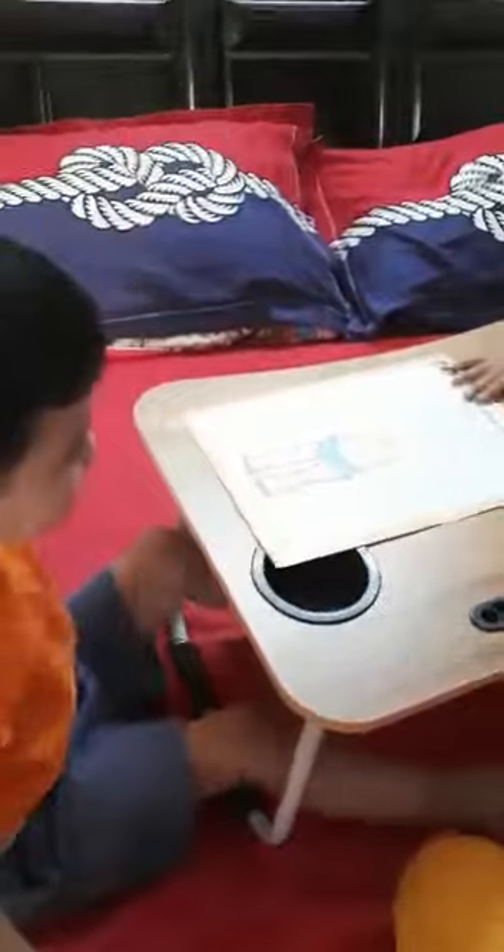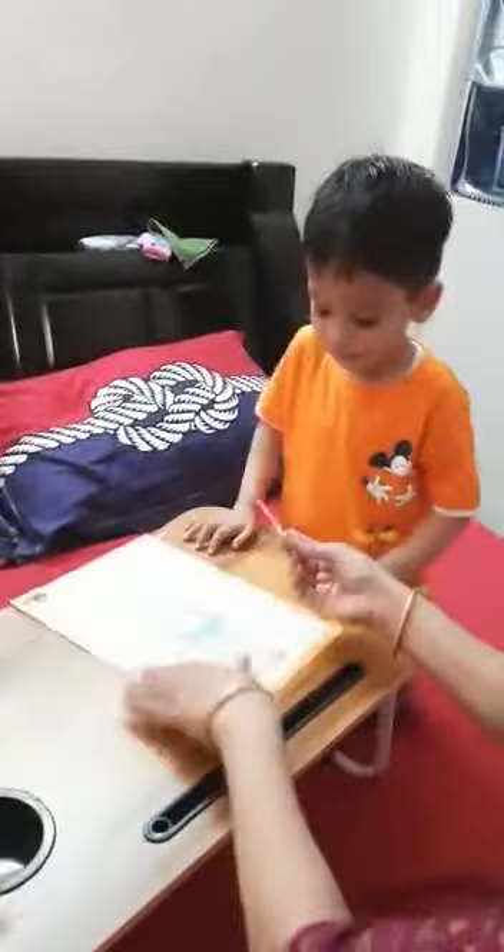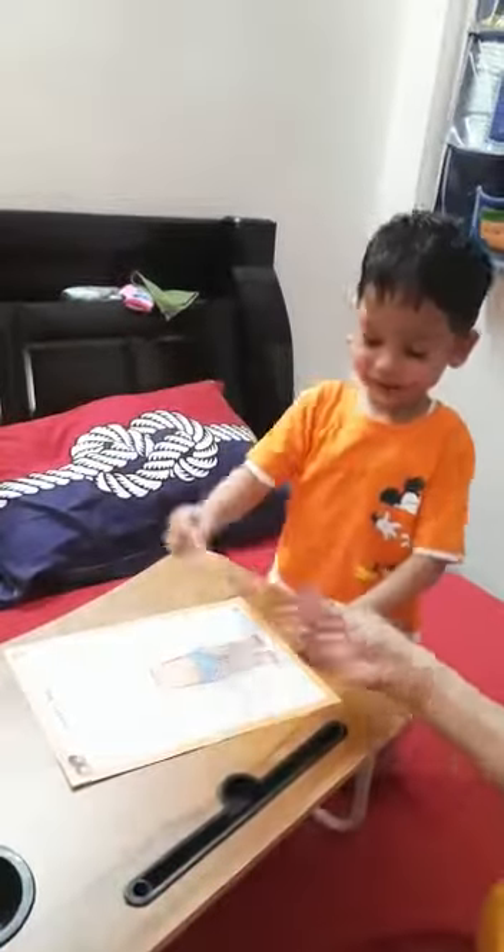Okay. Now what is this? Vian, what is this? Stick. Very good.